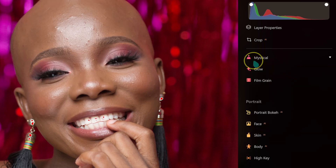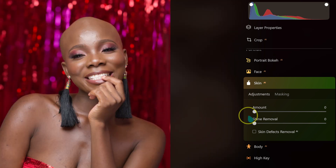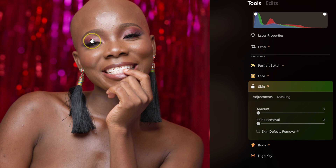Closing the Face section, let's move to Skin. I'll zoom out since we're dealing with the full skin. Moving the Amount slider to 100 makes the model's skin smooth — you can see the clear before and after. I'll reset it. Then for Remove Shine, parts of the skin look shiny, so dragging the Shine Removal slider reduces that shininess noticeably. I'll reset this as well.